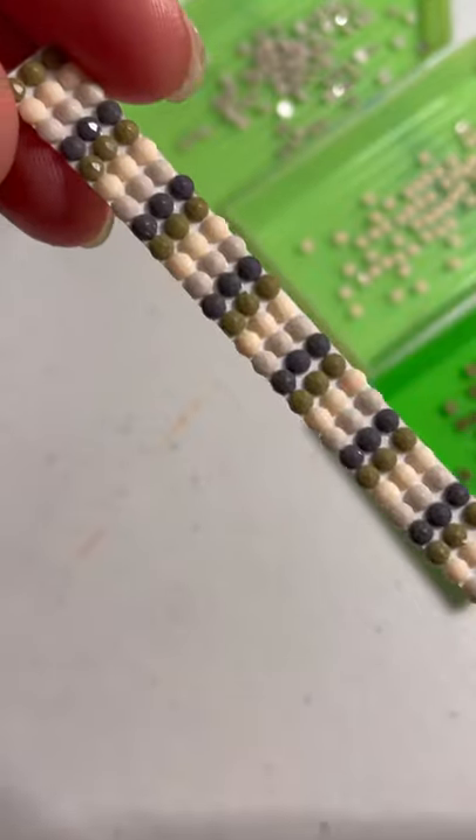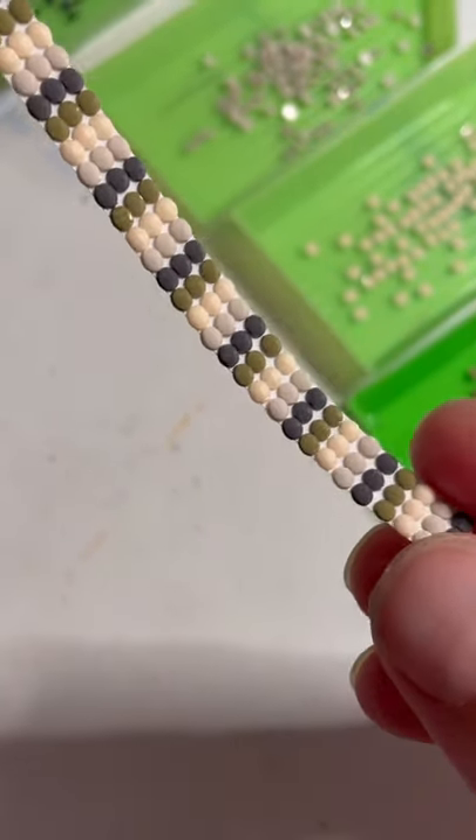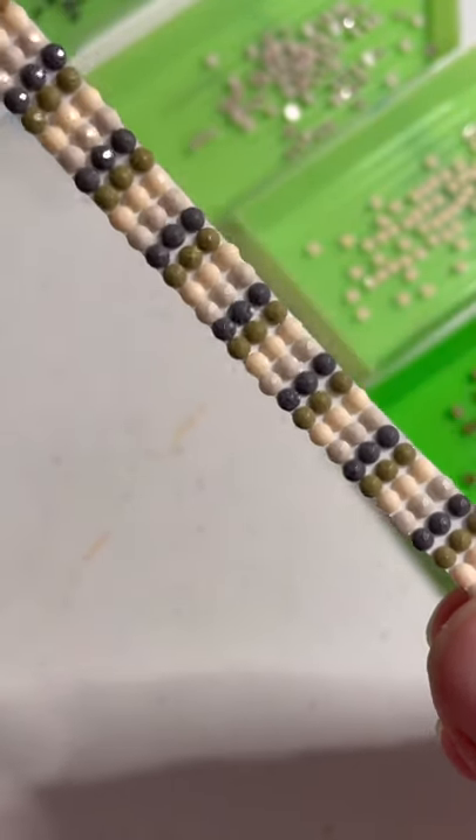And there you have it — wasn't that easy? This pattern looks really beautiful. I love the colors that I chose and the options are endless.